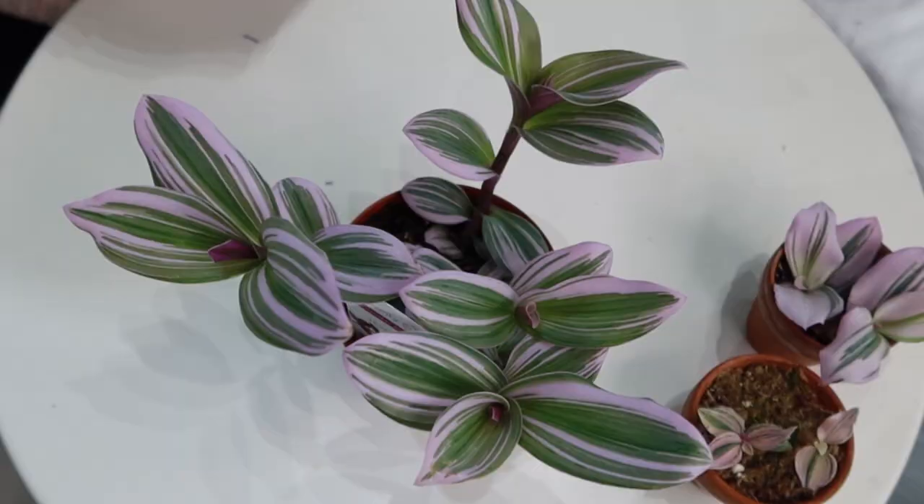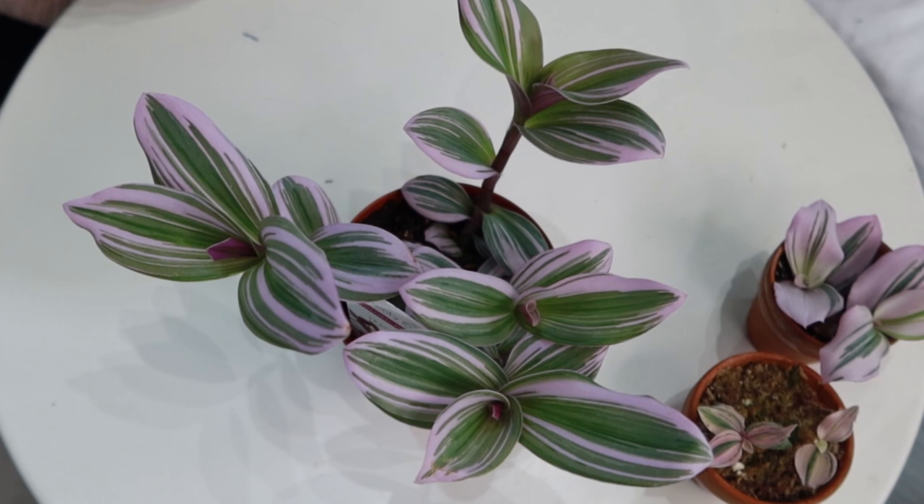The Nanook was created to produce a hardier Tradescantia with showier blooms. If you've had a Tradescantia zebrina before — the one that's more common in nurseries and garden centers — you may have noticed the leaves and stems fall off very easily and it's not a very hardy plant. With the Tradescantia Nanook, it was cultivated not just for that beautiful pink variegation but also to be a lot hardier compared to other Tradescantia varieties.